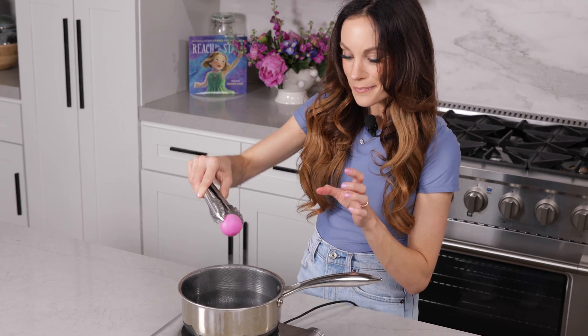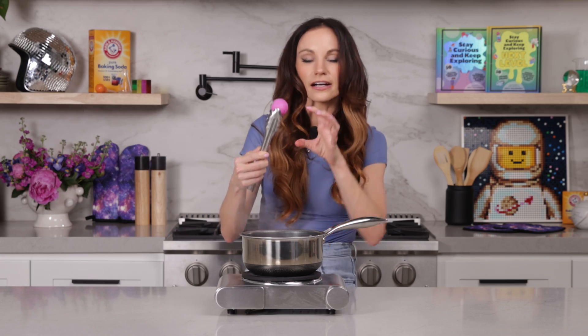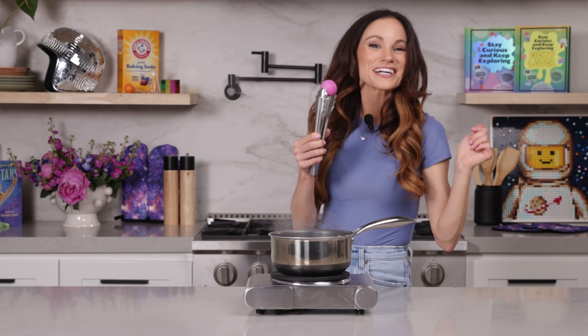What we did here was we added heat to the inside — we heated up that compressed air. And when air gets hot, it wants to take up more space. We created an even higher pressure environment inside of our ball, and that forced the bumps and dents in the plastic to go back in place.